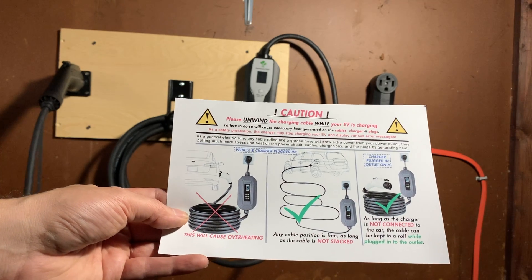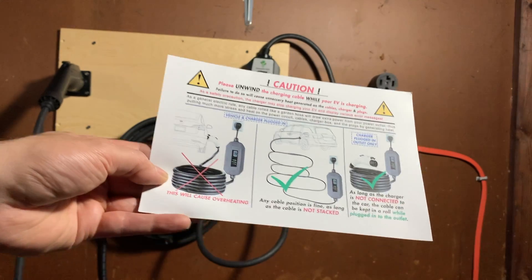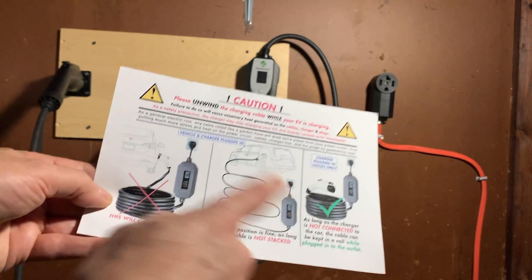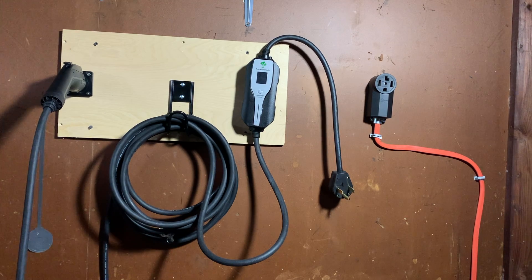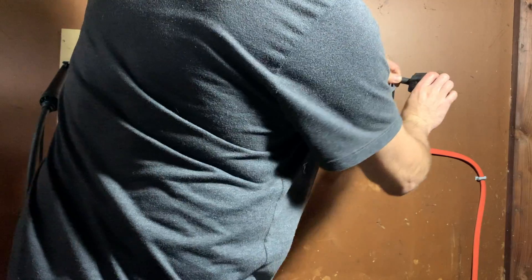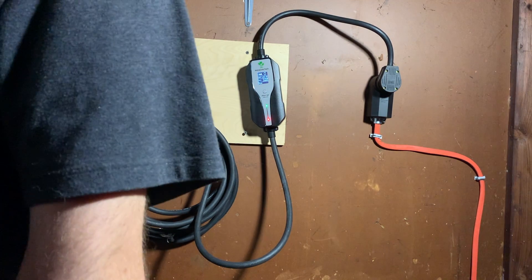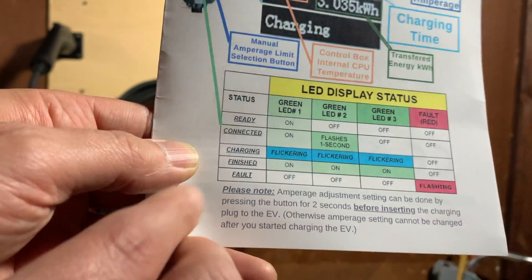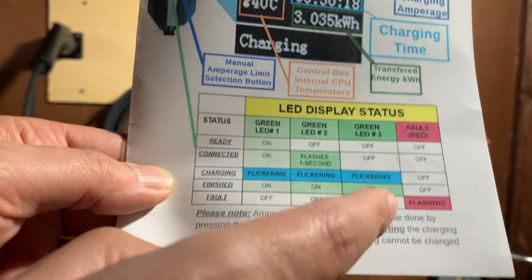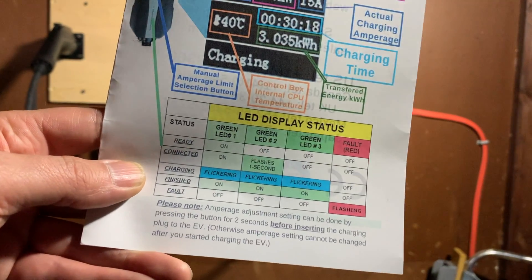Moment of truth time. Apparently, if you attempt to charge your car while the cable is rolled up, this can cause overheating — something I just learned. You have to unwind everything when it comes time to charge; it should only be wound up when not in use. We're going to plug it in — that line is hot. As you can see, we do have a red light. It's recording on the LCD screen. Consulting the chart, it says flashing red, but that light is not flashing. I'm not sure what that red light means, so let me email the manufacturer.